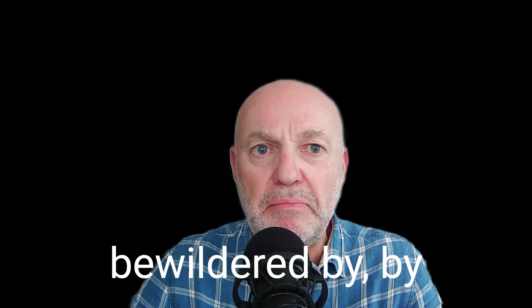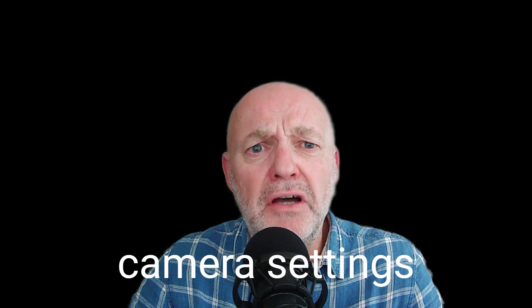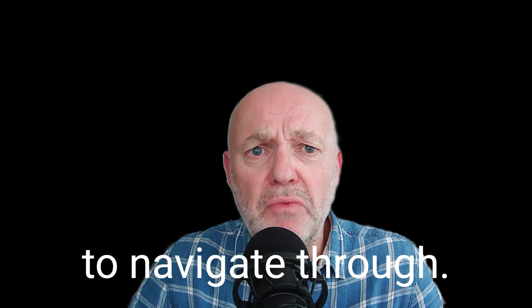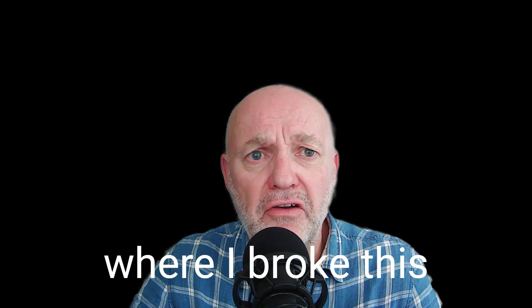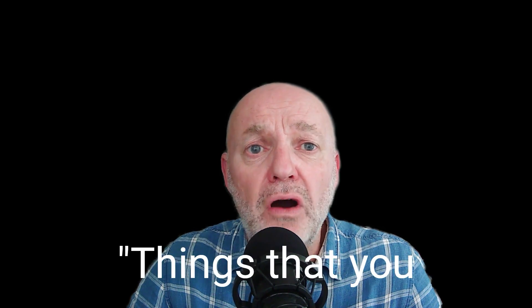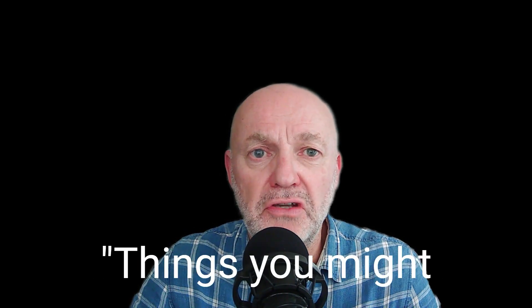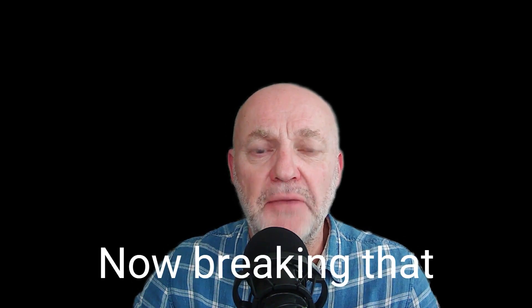I spent a long time sort of baffled and bewildered by the plethora of camera settings that we have to navigate through. So what I did some time ago was I did three episodes where I broke this down into three different categories. Episode 101 was things that you can set and forget. Episode 102, things you might change when out taking photos. And episode 103 was the things that you set for each photo you take.